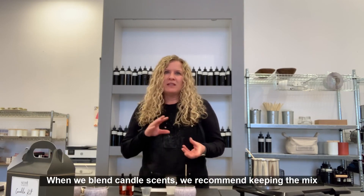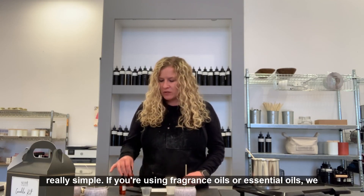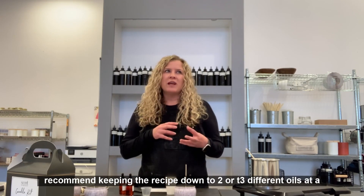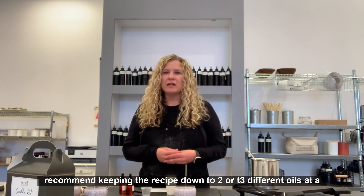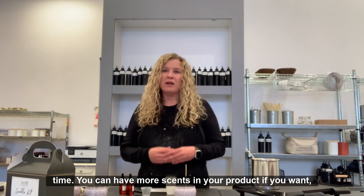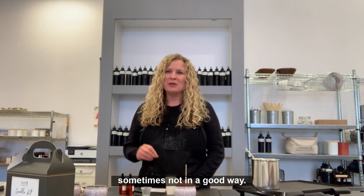When we blend candle scents, we recommend keeping the mix really simple. If you're using fragrance oils or essential oils, keep the recipe down to two or three different oils at a time. You can have more scents in your product if you want, but the more scents you have, the more perfuming it tends to smell — and sometimes not in a good way.